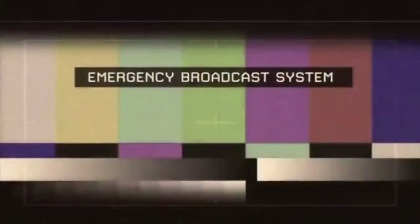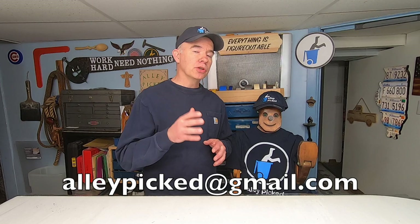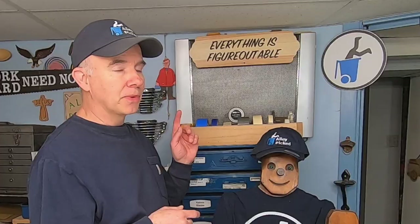We interrupt our program to bring you this important message. How would you like to be in an Alley Picked video and win a hat like this? In one of my upcoming videos, I plan to feature viewer projects. I want to see the stuff that you saved from a landfill — upcycling, woodworking, and restoration projects. Maybe you built something cool out of an old wood pallet, maybe you restored and rescued an old rocking chair, maybe you upcycled one thing and turned it into another. I want to show it off on one of my Alley Picked videos. You can send pictures of your projects to alleypicked@gmail.com and I'll enter you into a drawing to win this hat.